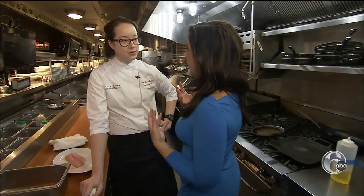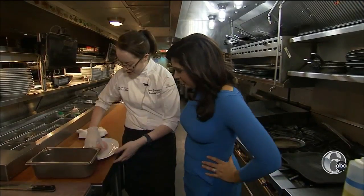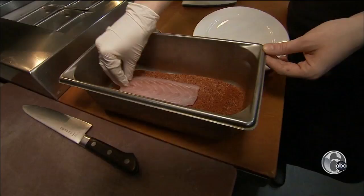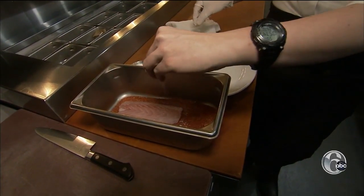Don't you think people get intimidated cooking seafood at home? Yes, and we're going to start with a very basic method. You can use any thin white fish. We have our blackening spice, and you're going to take your fish filet and just lay it down into the seasoning like so. A little bit of salt over the back of that.